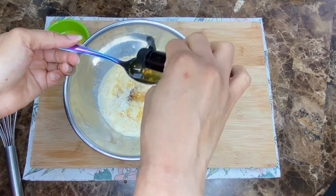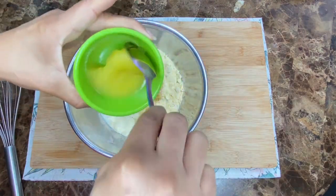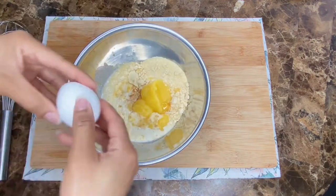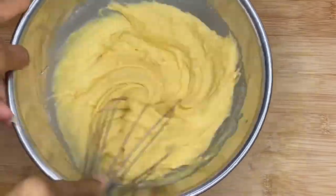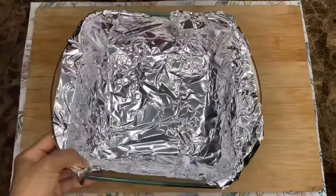I also added one tablespoon of vanilla essence, of course for more flavor. And I'm also going to add about two tablespoons of shortening — make it room temperature so that it's easy to mix. The recipe also calls for one egg, so we're going to go ahead and mix it all up, making sure that there's no lumps and the batter is nice and smooth.